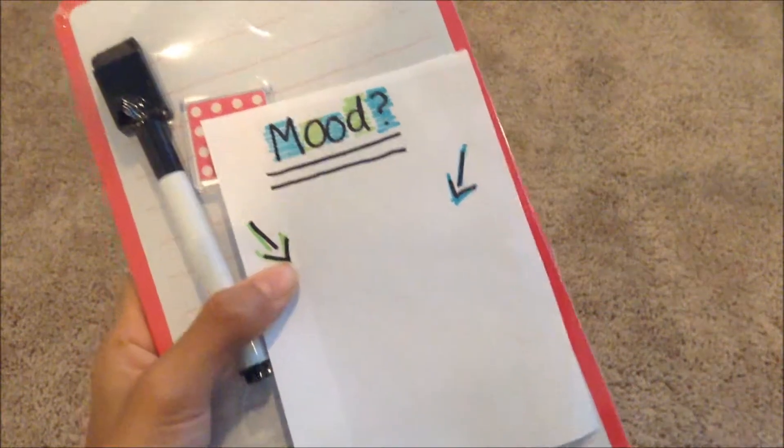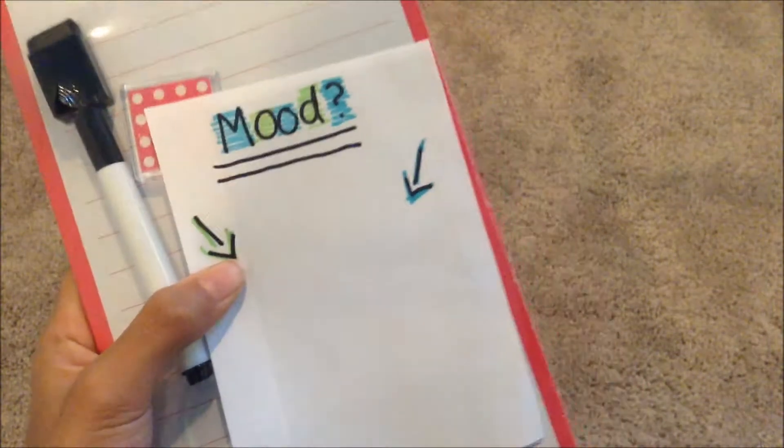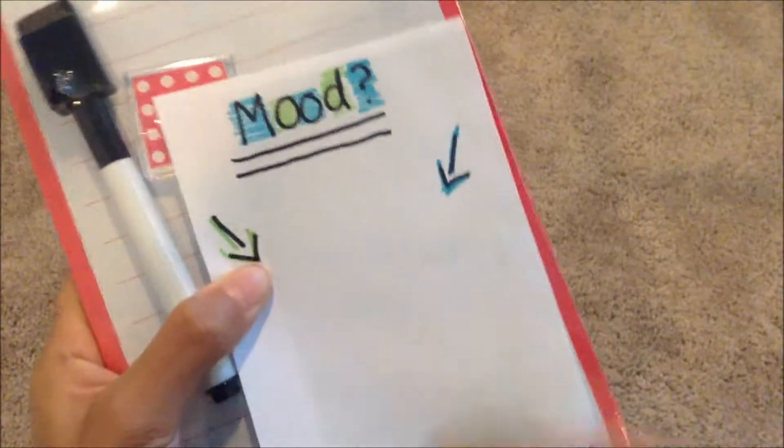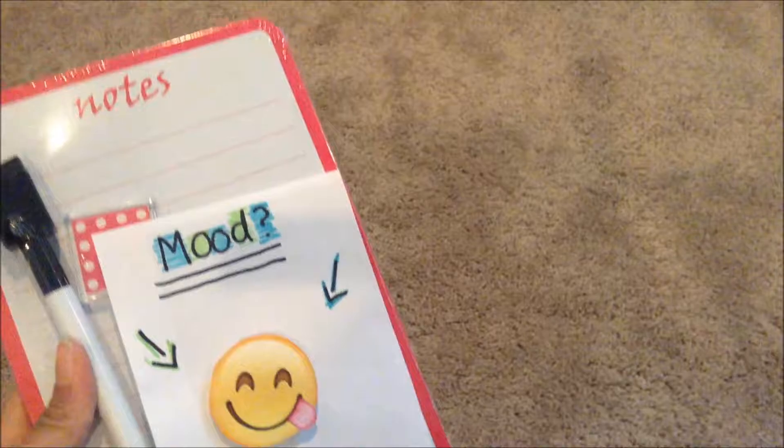So what I did is I wrote 'mood' and pointed arrows to my emoji. Today I am feeling funny! And let's go on to — sadly — the last DIY.